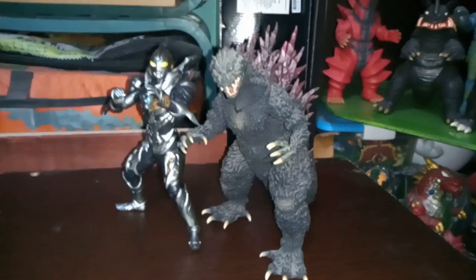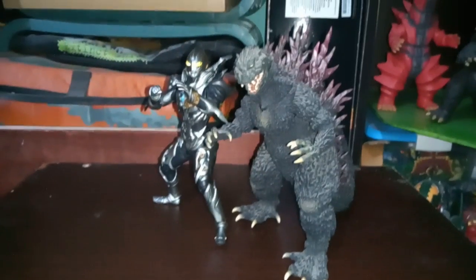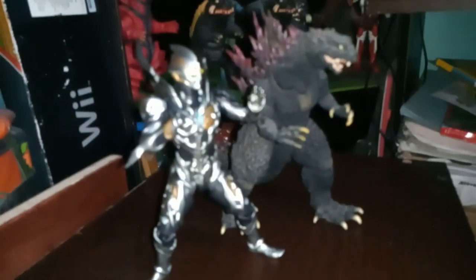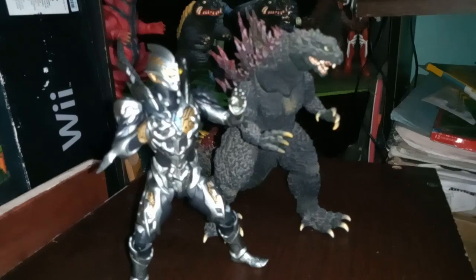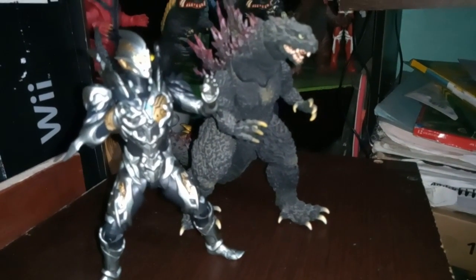And of course a comparison with my holy grail of the collection — the SH Monster Arts Godzilla 2000 — because he's my favorite, he's going to get compared to all of them. Doesn't that look like a cool team-up match-up that people would want to see? Mostly people being just me.